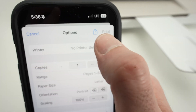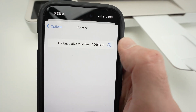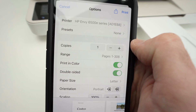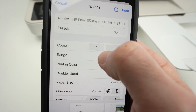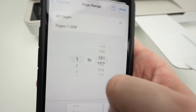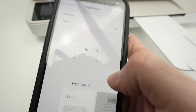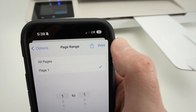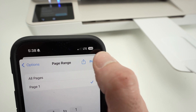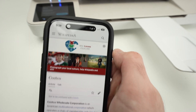Under printer, select your printer. Make sure these settings are okay with you. For example, this has 300 pages — I just want one page to be printed, so I'll select just one of one. When you're ready, press the print button.